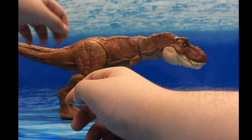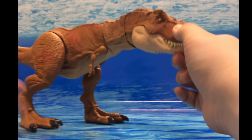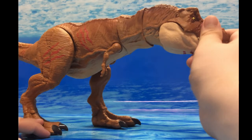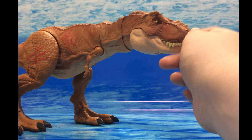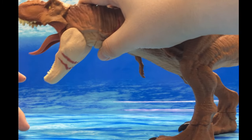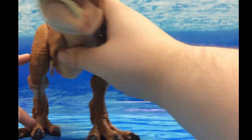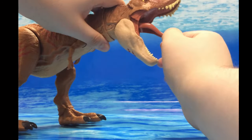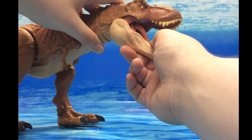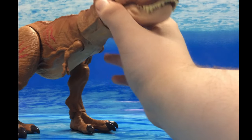Now let's take a look at the Battle Damage Extreme Chomping T-Rex. The main thing different about this one is its paint. The sculpt is like the regular Extreme Chomping T-Rex, which I like, except for one thing: the tongue sticks out when you press the button. This is one of the older versions where the tongue stuck out, unlike the later versions where they have it positioned down. I do really like the sculpt — it captures the form of the T-Rex.